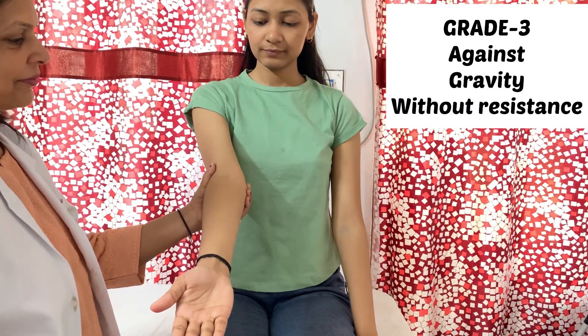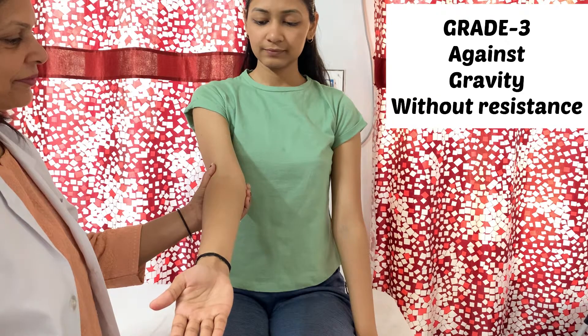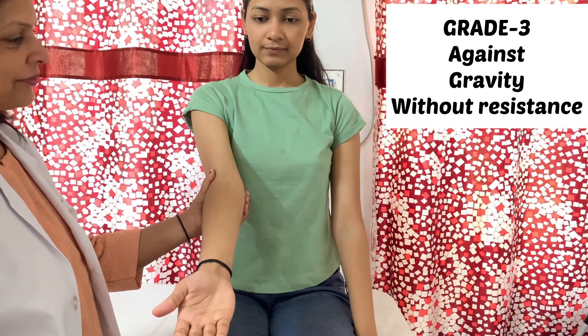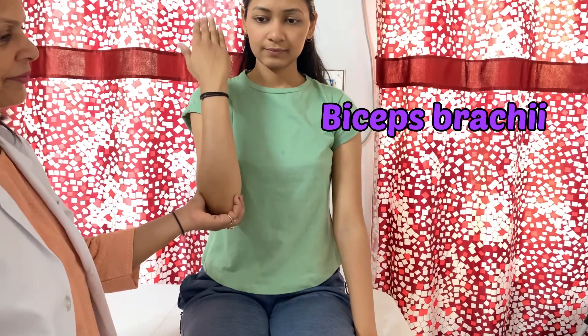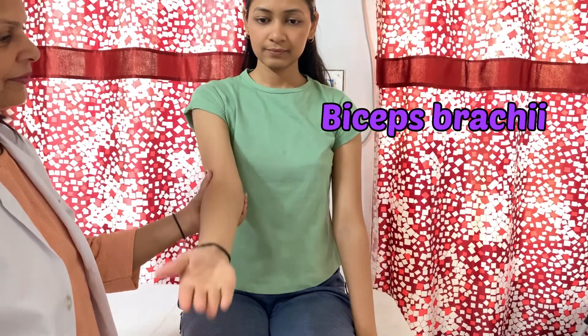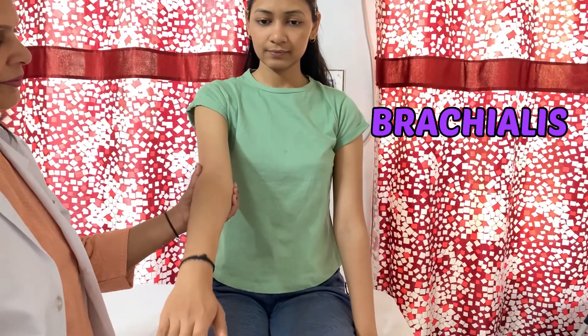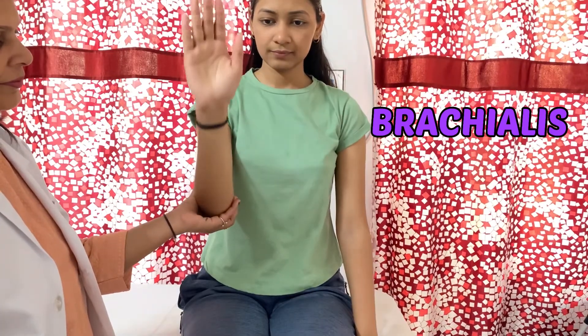For grade 3, the patient will be in a short sitting position and the therapist will stand beside the patient, holding the arm at the elbow level, then ask the patient to flex the elbow. To check biceps brachii, the forearm will be supinated as I am demonstrating. To check brachialis, the forearm will be pronated, as seen in the video, and the patient is asked to flex the elbow.